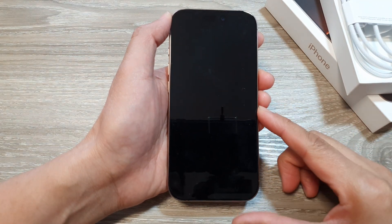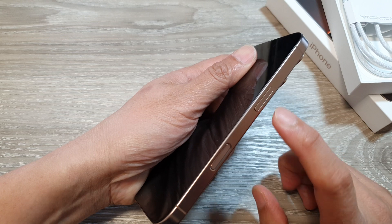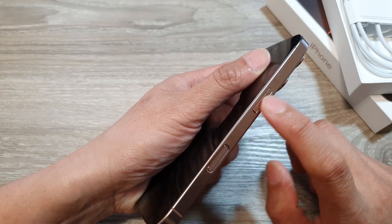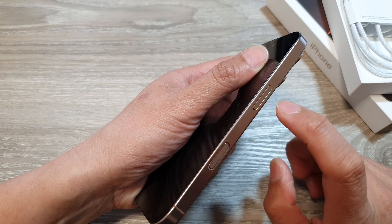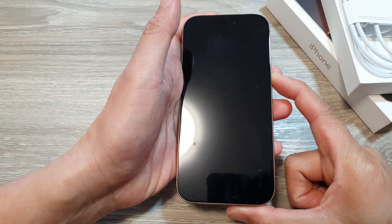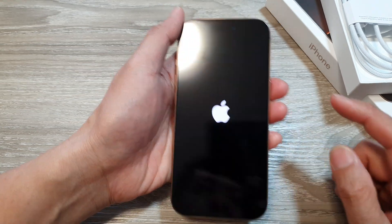How do you set up the iPhone 16 series for the first time? On the side there is a power button. The camera button is here and the button at the top is the power button. Press and hold that side button for a few seconds. Once you see the Apple logo appear on the screen, you can let go of the button.